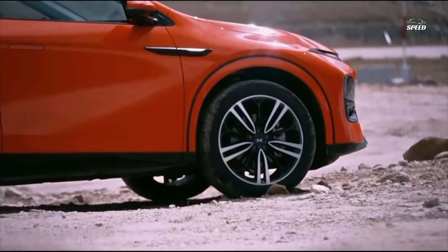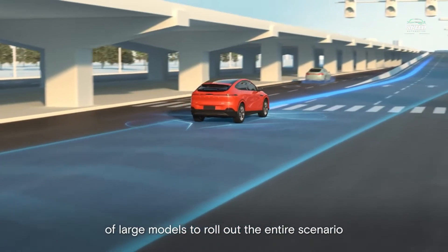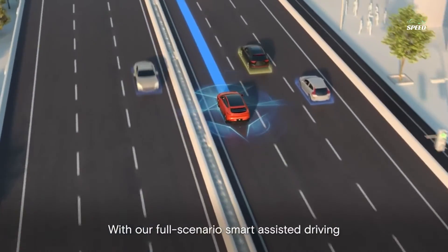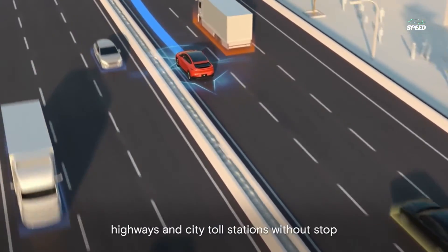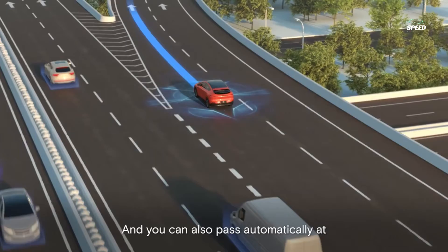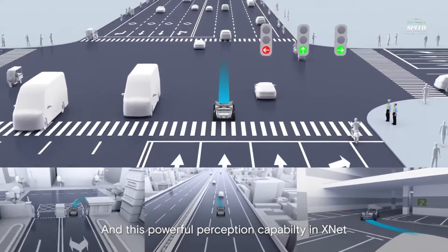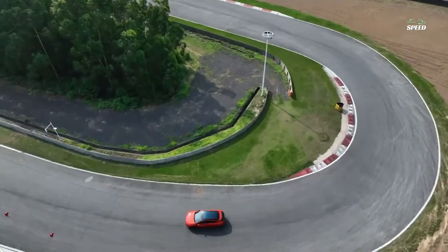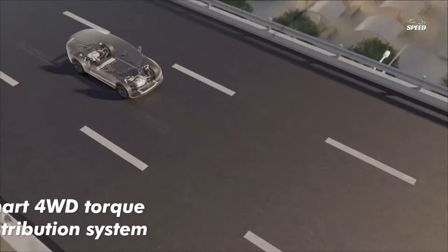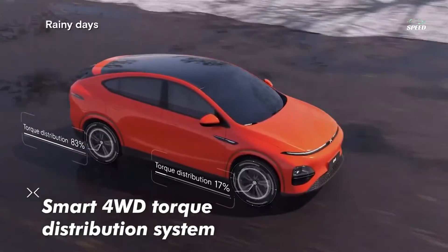The body design of the G6 has a dynamic golden ratio with a low 540mm barycenter and a 50-50 front-to-rear weight ratio. Its front and rear integrated aluminum die casting and SIP battery body integration technology produce body stiffness of up to 41,600 Nm — 83% higher stiffness than conventional designs — helping the G6 provide better handling. The highly integrated 800V X-Power 3-in-1 powertrain system creates an excellent driving experience, including acceleration from 0 to 100 km/h in just 3.9 seconds.